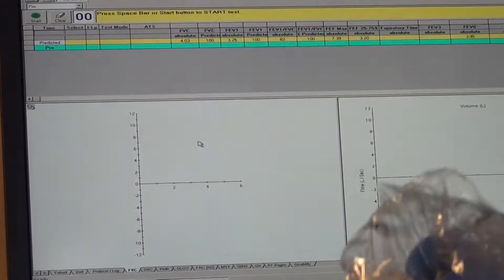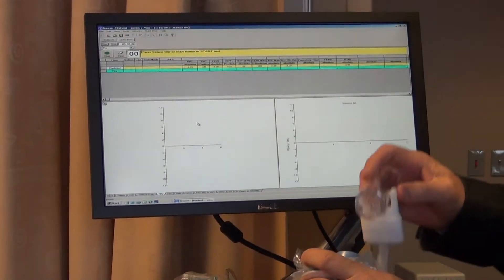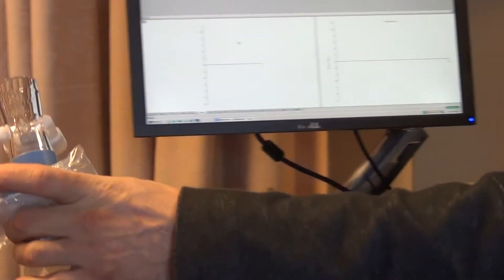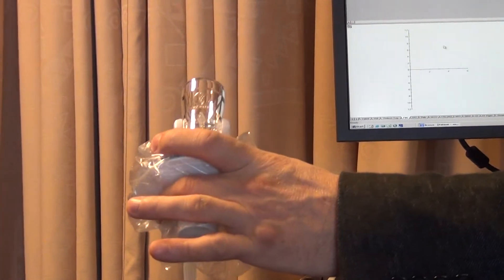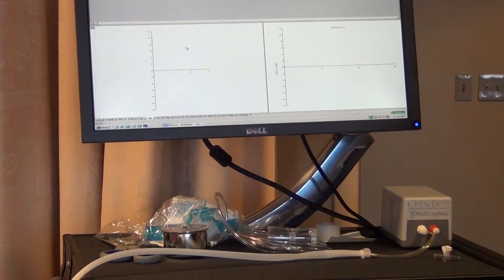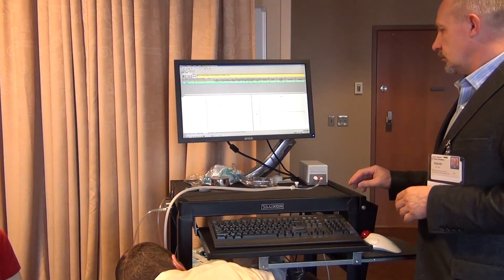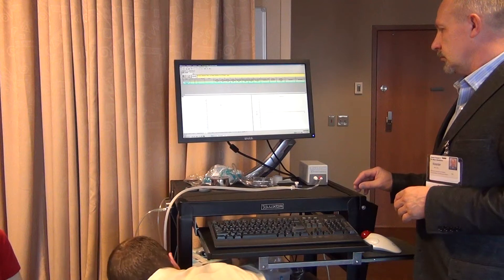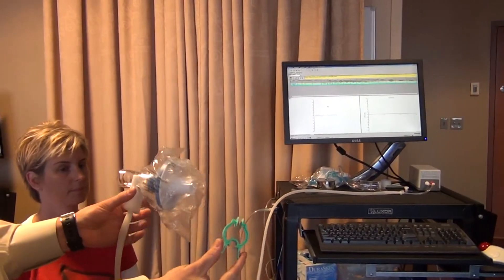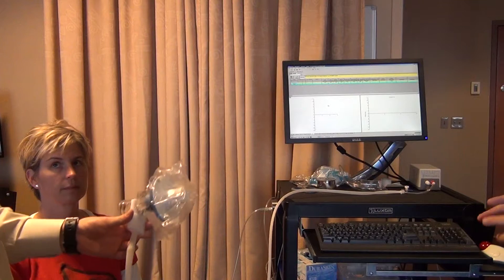Now take the mouthpiece filter and plug the blue side into the pneumotach. We also need a nose clip and this setup right here. And we're ready to begin the test.